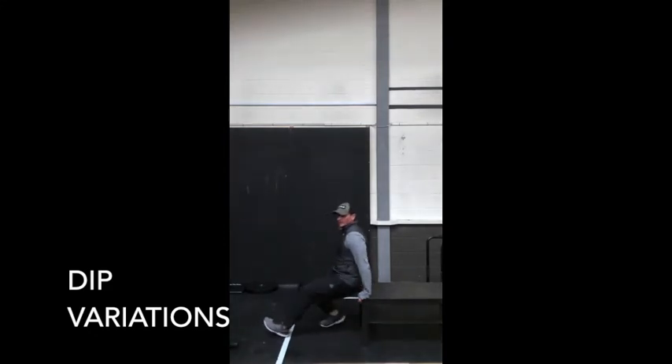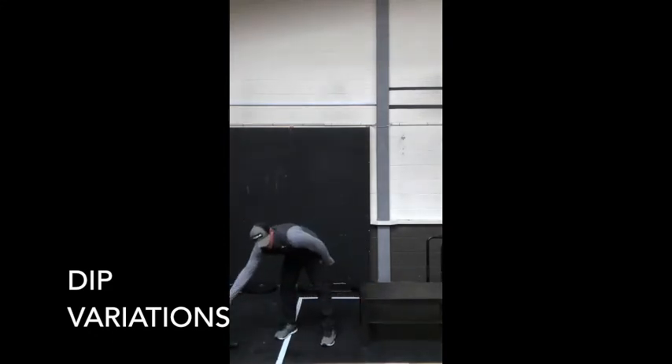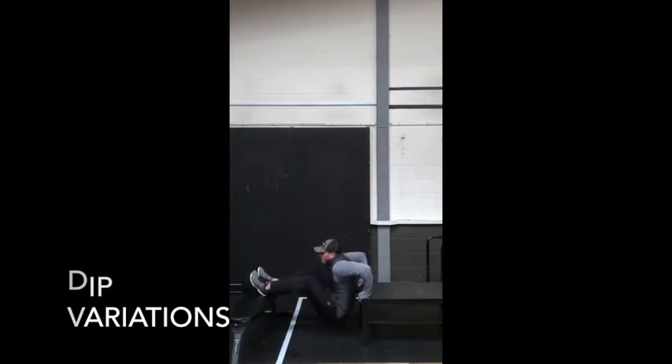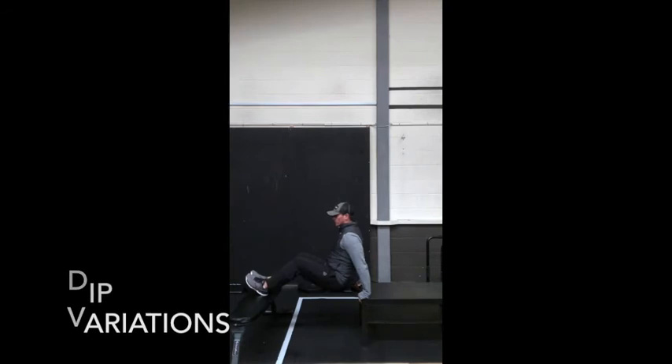If you want to make the dips a bit more difficult, pull in a chair, raise your feet, and do the same again. This will make it more challenging.